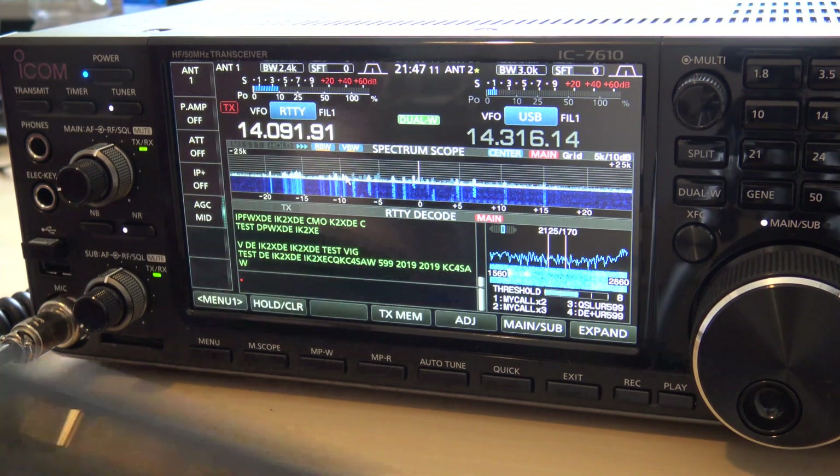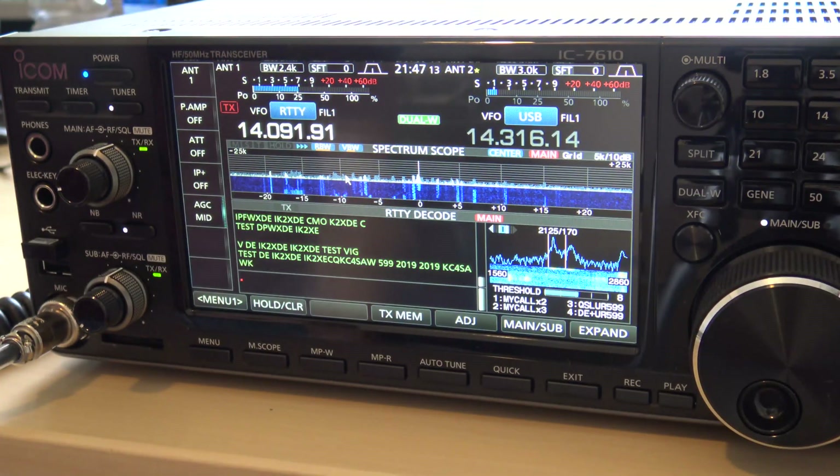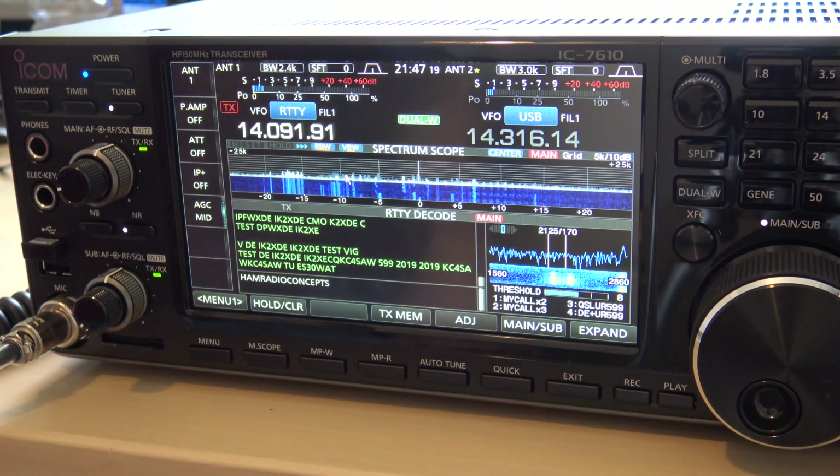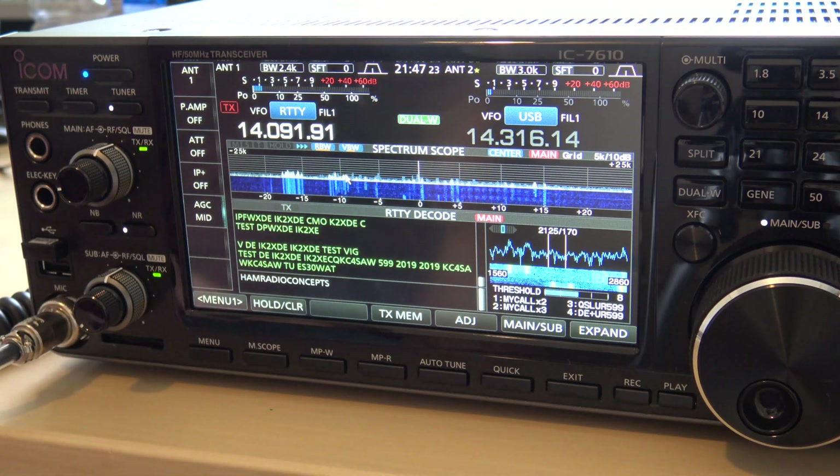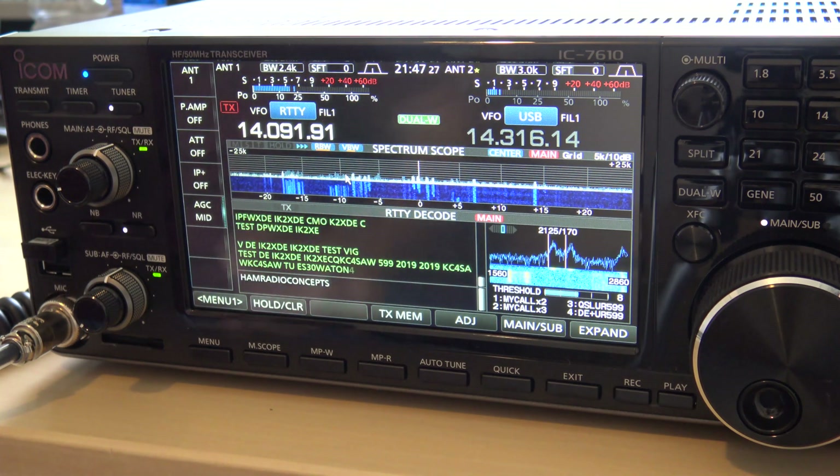And with the wireless keyboard I have here, I can actually — watch the bottom — type in the box what I want to send. So full RTTY and PSK operation right here on the front of the 7610.